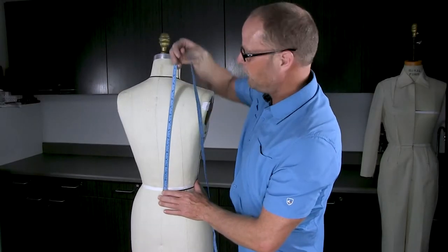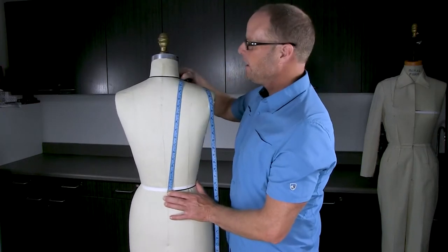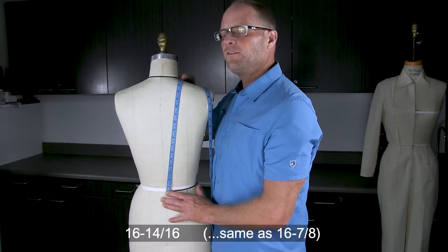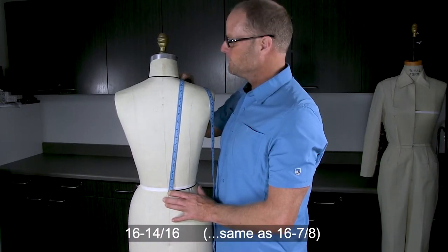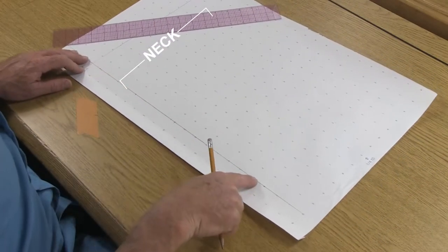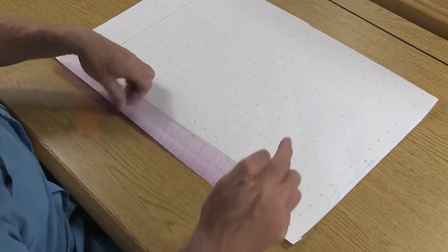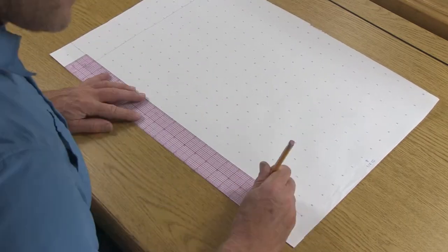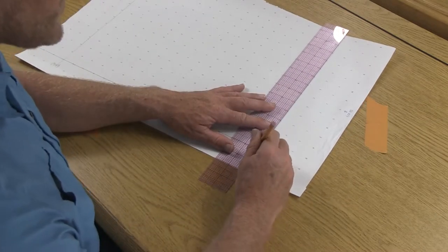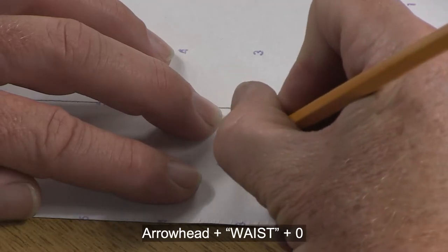Measuring center back at waist and across the body up to the shoulder at the neck, I'm getting 16 and 14 sixteenths. From the top I want to measure going down to the waist — that measurement was 16 and 7/8. Cross-mark that, draw a short line for half an inch, add an arrowhead, and label this waist.